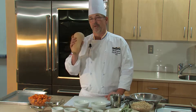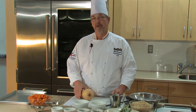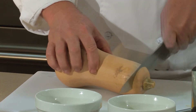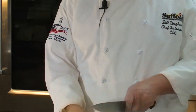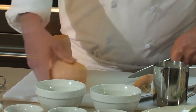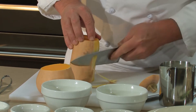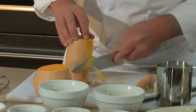Peeling a butternut squash can be a tricky venture. Sometimes your peeler can be very difficult to use with a conventional peeler. What I like to do is cut the squash into two sections. The top part is just the meat section, down at the bottom where it makes that curve is where the seeds are. So for the top part, just take your knife and follow it down.